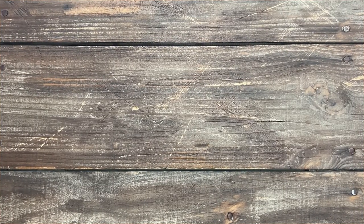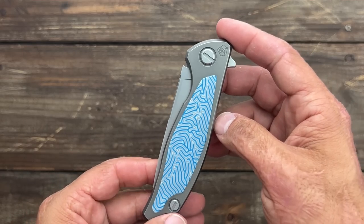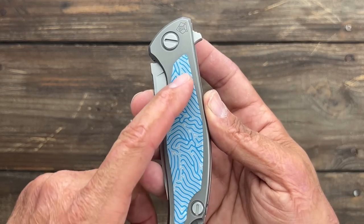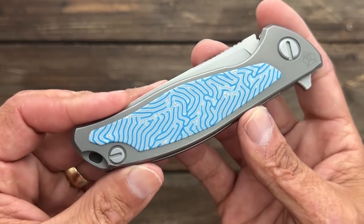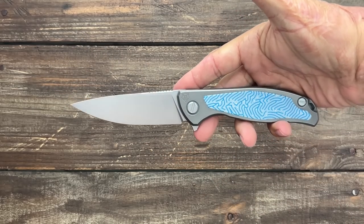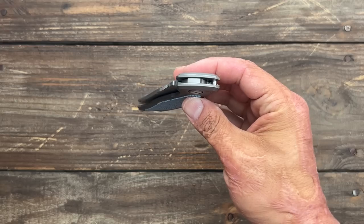This is a brand new Shirogorov Model 95 — I think it's the 95 T N/L for 'inlay.' This one jumped out at me because of the blue and white micarta, which looks like a brain or maze pattern on both sides — that made me pull the trigger. Then I flipped it and this thing has rocket action. I have the Neon and the Neon Zero, which is the smaller one, so I wanted to check out one of the larger ones. This is my first one that I've bought, and the action is stellar.